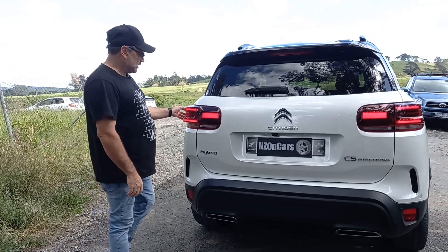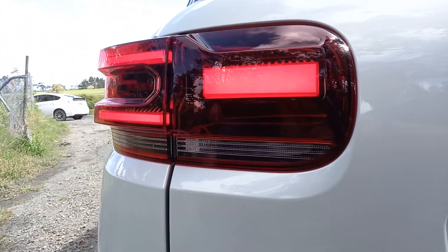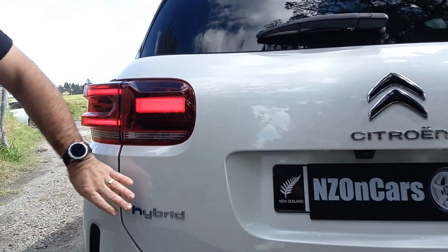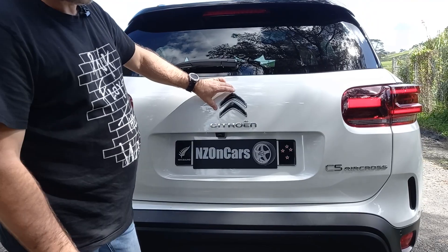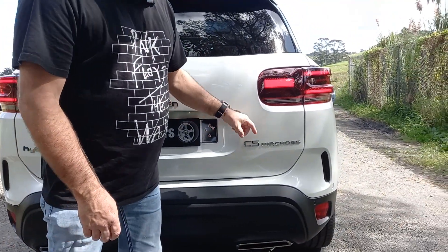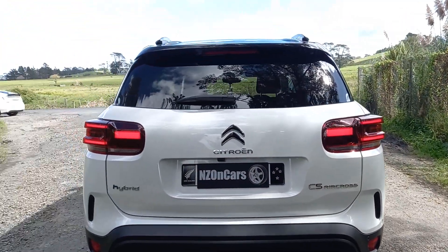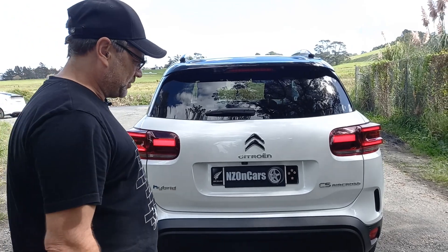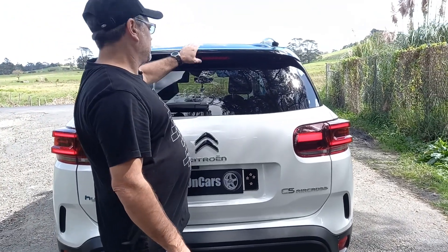Around the back we've got these funky little tail lights — I love the look of those. There's a badge to say it's a hybrid, another badge that spells out 'Citroën,' and yet another badge that says 'C5 Aircross.' Quite a lot of badges — they probably could have toned that down a little. There's also a nice little roof spoiler up top.